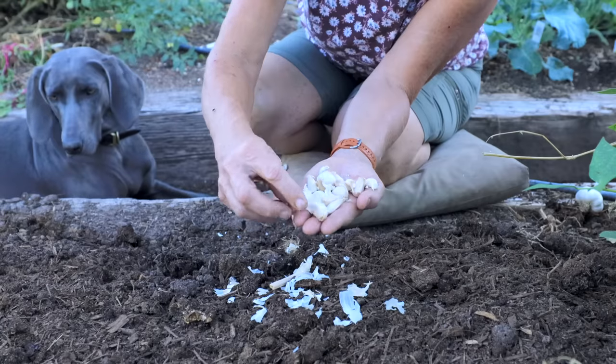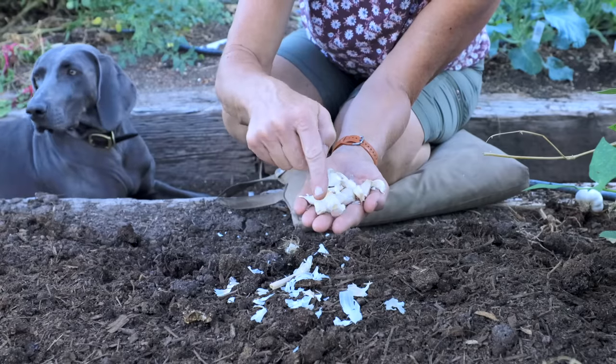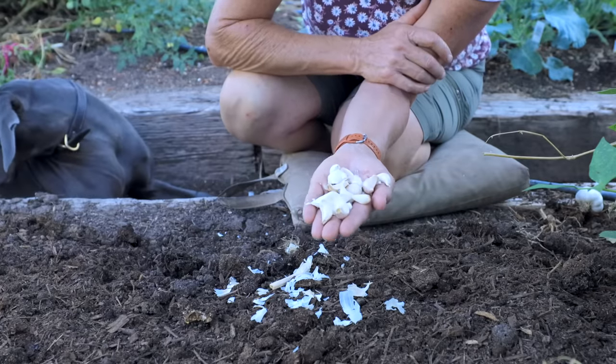If you've ever bought seed garlic before, you know it's kind of expensive, so this is where you'll want to save your own garlic for planting the next season. Pick out your biggest bulbs because those are going to produce bigger bulbs the following year as well. The outer bulbs of soft neck garlic are definitely bigger, and as you go toward the center they become smaller. I usually plant the larger bulbs and save the smaller ones for cooking, dehydrating, or making garlic powder. And the life cycle of big garlic bulbs continues.